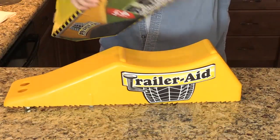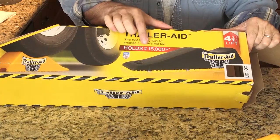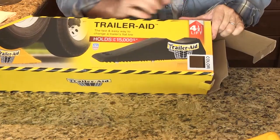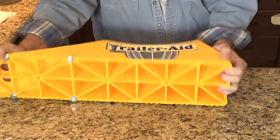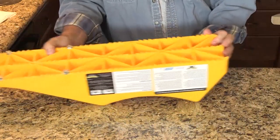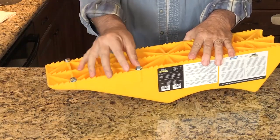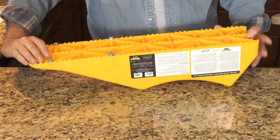It's made out of plastic — polymer actually — and that's what it looks like. Let's go over the box. It says here: easiest way to change a tire, holds up to 15,000 pounds. Four-and-a-half-inch lift — that'll get your tire off the ground so you can change it. On the bottom you'll see it's got these bolts and they act as spikes, as grips on the pavement or on the dirt. It will hold itself to the ground.